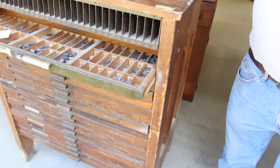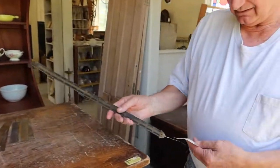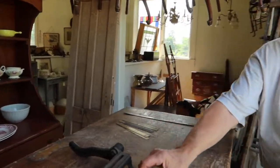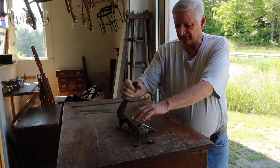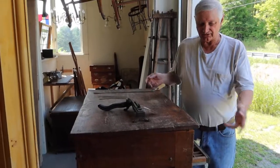These don't necessarily go with it — I suppose they could. This is a printer's gauge; it didn't come with it, I happen to have it. And this is for cutting spacers. You set them in there and you cut them with this little cutter tool — that's for cutting spacers in the type frame.